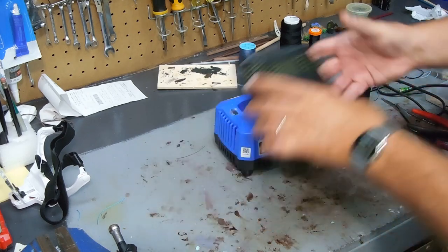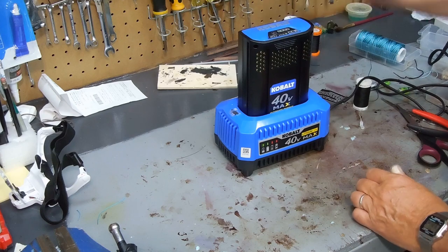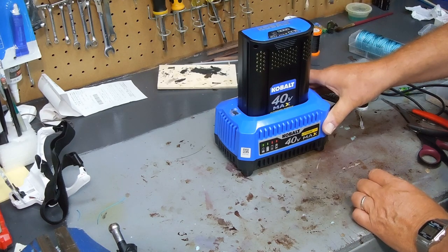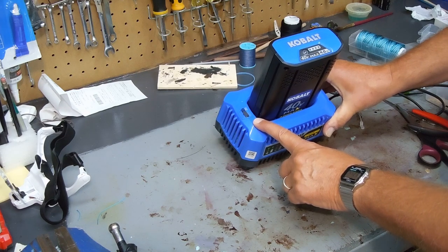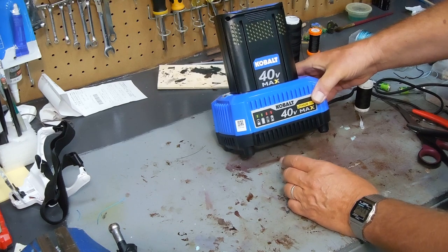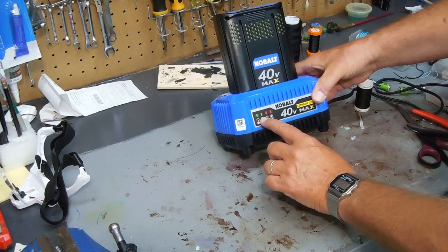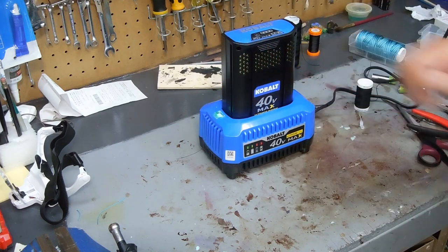Let's go ahead and insert the battery — it only goes in one way. Snap it in place. Right now it's flashing green; I'm guessing that means it's charging, and I'll assume when it's fully charged it will show solid green. We'll come back in an hour or two and see how that's doing.